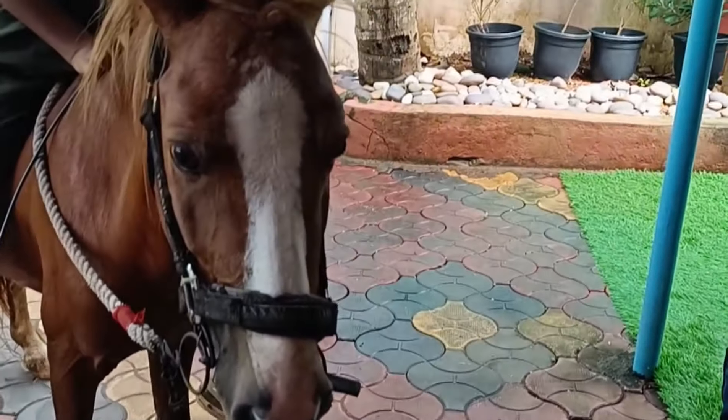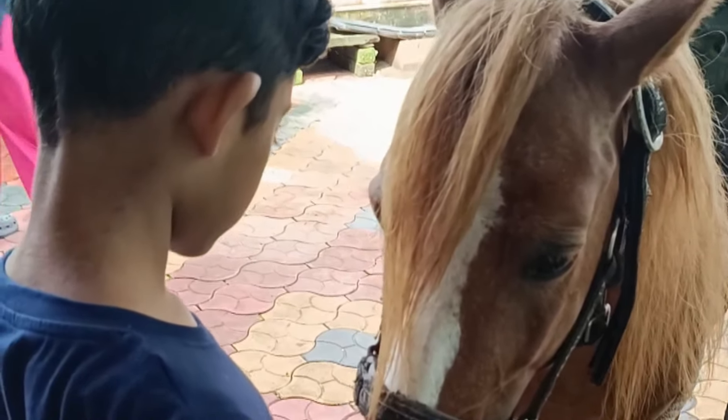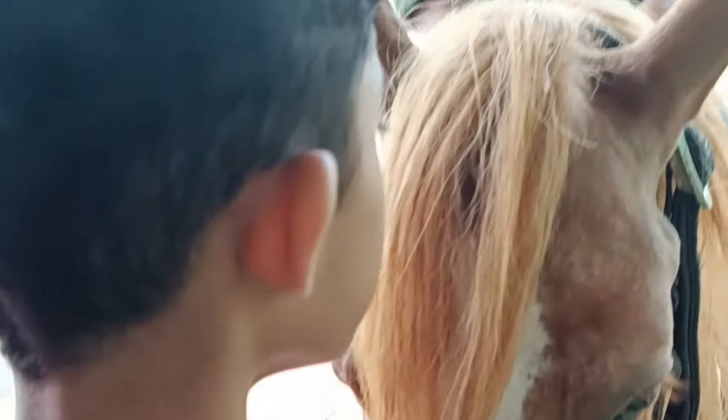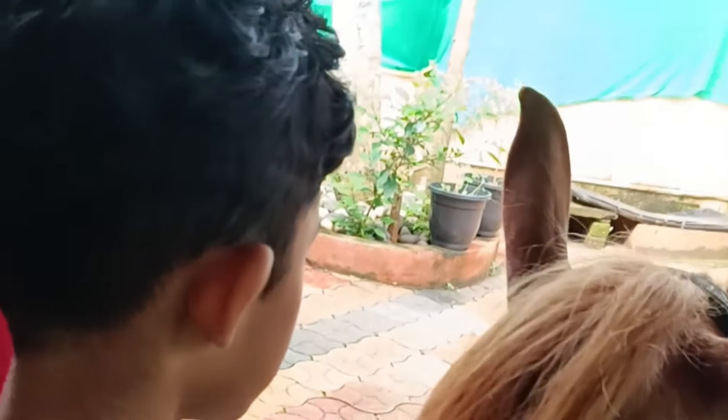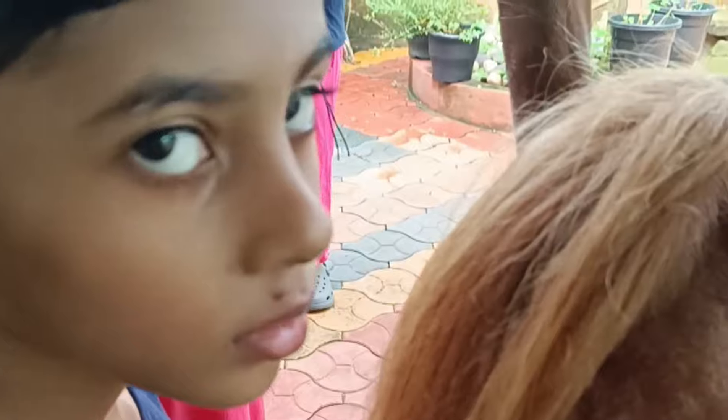I'm sharing some videos in school. I'm sharing some videos in therapy sessions. I'm sharing some activities. These are the videos in hippotherapy sessions.